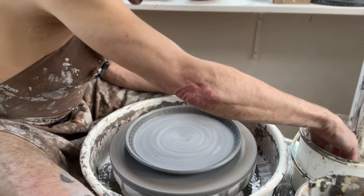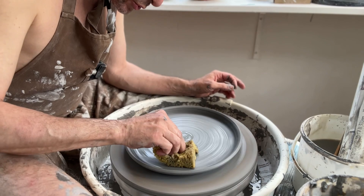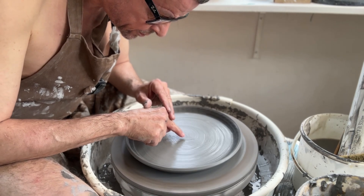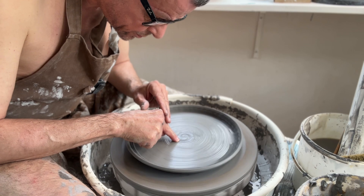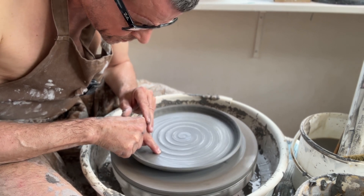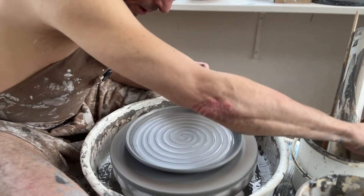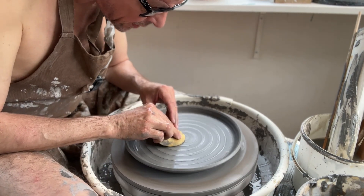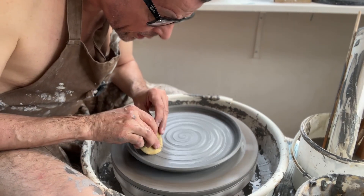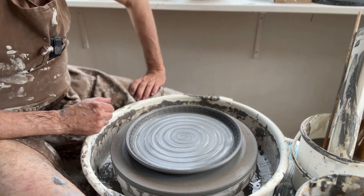I'm happy, so I'm just going to add my signature spiral. As usual, I'm just going to smooth it out a little bit so it doesn't become too dramatic when I glaze it. I think that looks pretty good.